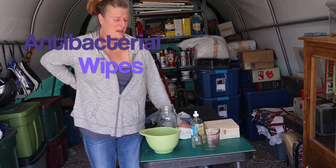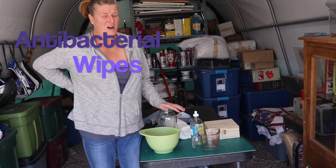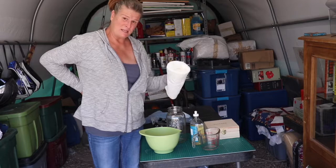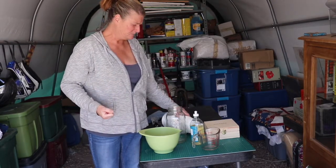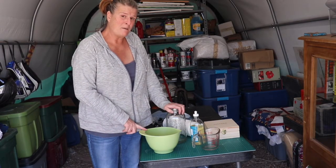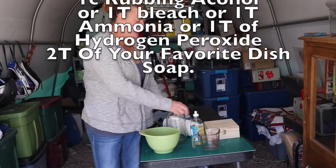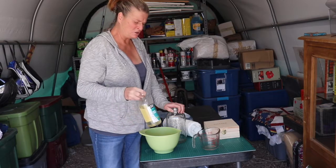Hi everybody, today I'm making antibacterial wipes that you really can't find in the stores at the moment. All you need is some cheap paper towels without the tube in the middle — you can pull it out or wait until it absorbs all the liquids. All you need is one cup of rubbing alcohol, make sure it's 60% or more, two cups of water, and two tablespoons of dish soap.